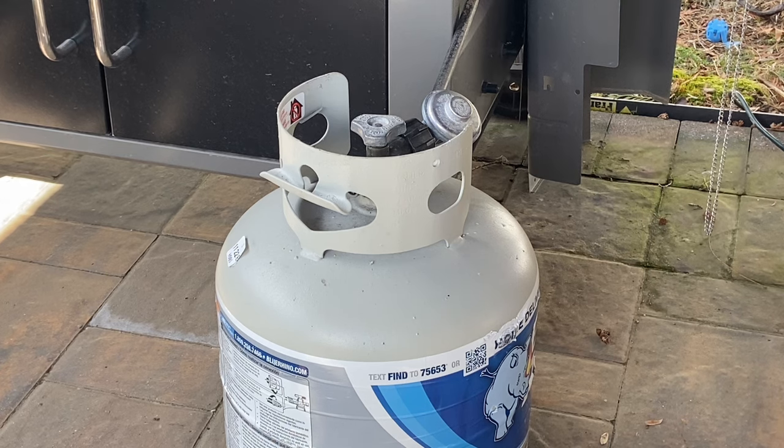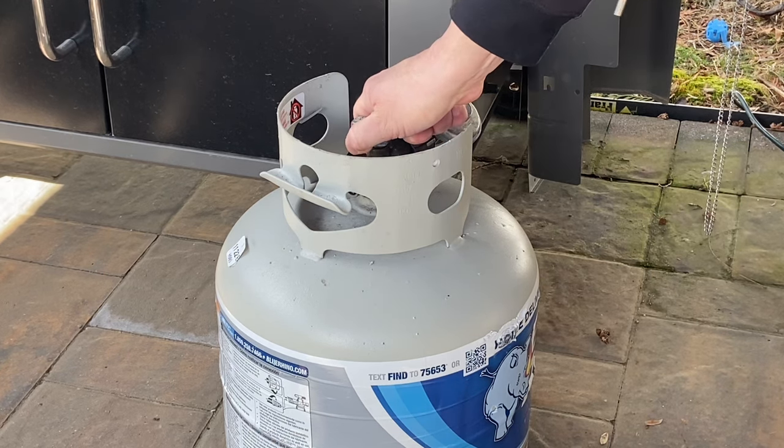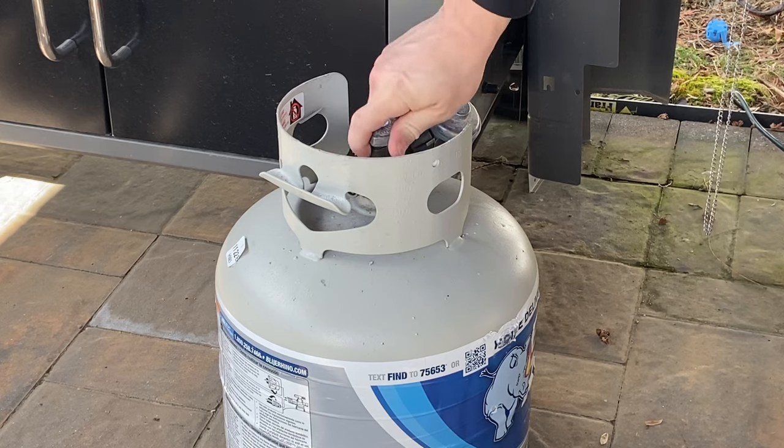Has this happened to you? You just get done hooking up a brand new tank, you go to crack it open, and you hear this. You try tightening it, you think it's coming from the regulator.